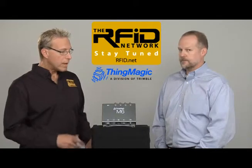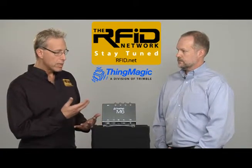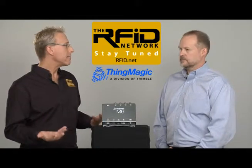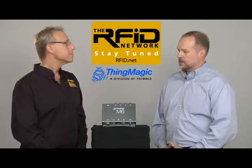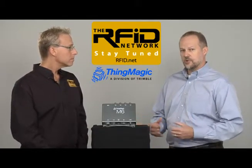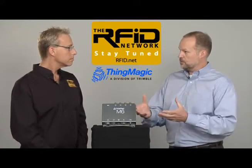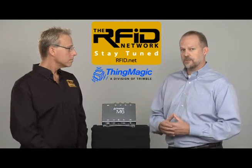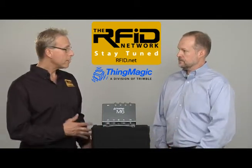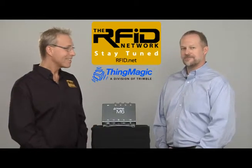So how is it that you can develop one application for this reader and have it work with the entire family of ThingMagic readers? That's done with the Mercury API — one of ThingMagic's key differentiators. The underlying application programming interface can be used to develop applications with both the M6 and the entire product family of finished and embedded readers. Let's go develop an application and put that to the test.